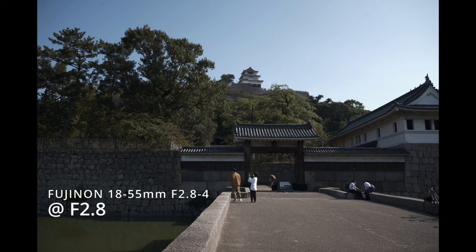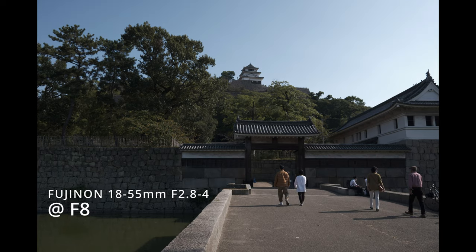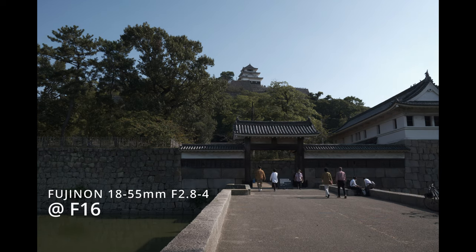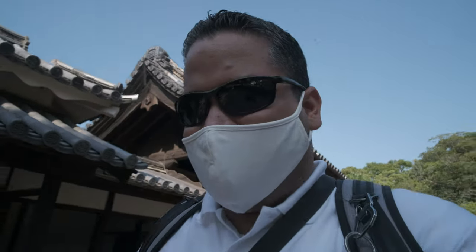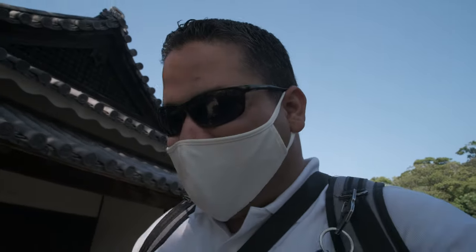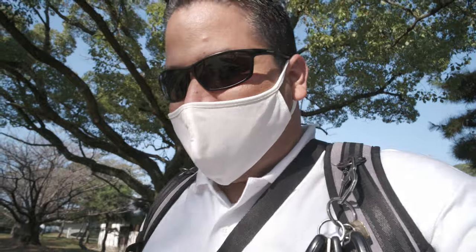The kit lens, on the other hand — I shot with the 18-55mm kit lens at F2.8 to F4 — and that one did pretty good. You get edge sharpness all the way through. That kit lens is amazing. I don't think I'll ever sell it. Maybe I will for a really good prime — I'm debating between the 23mm F2 or the kit lens, but I'm still hanging on to the 23mm because it has weather sealing.